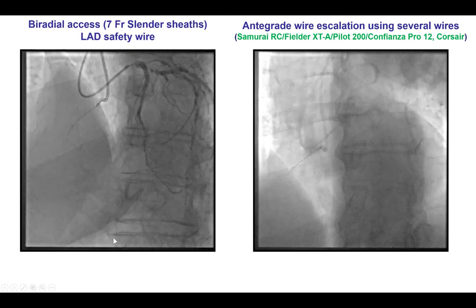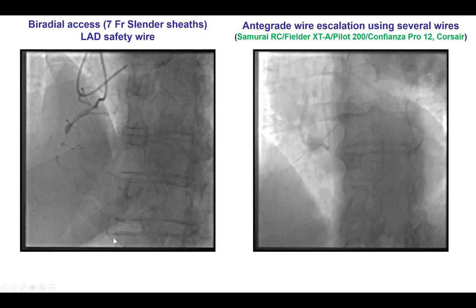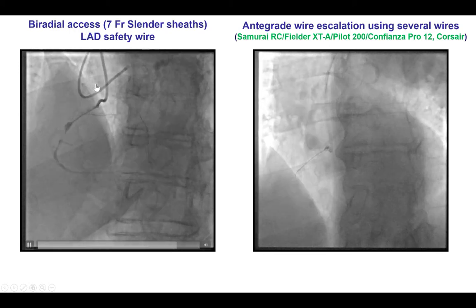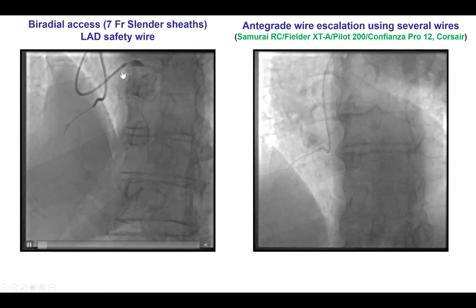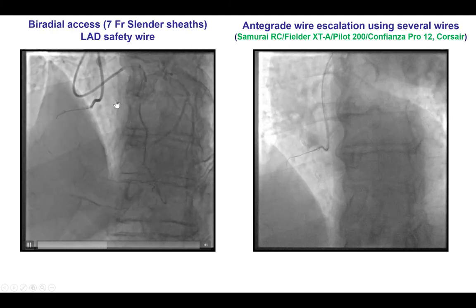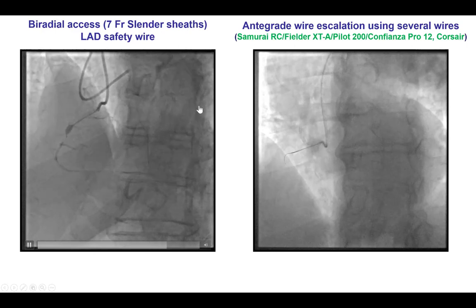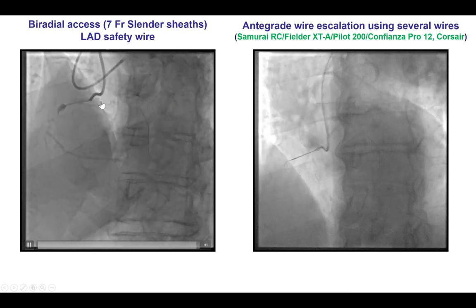We used a biradial approach for this patient with 7 French slender sheaths in both arms. We engaged the left main with a 4-row EBU guide catheter and inserted a workhorse wire into the LAD, and accessed the right coronary artery via the left wrist using an AL-1 guide catheter.